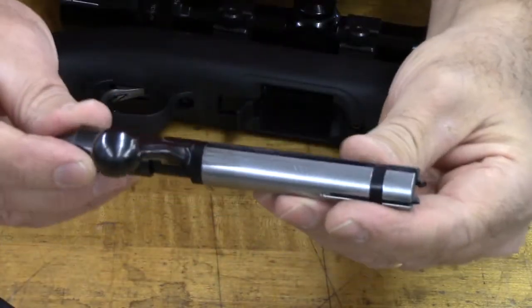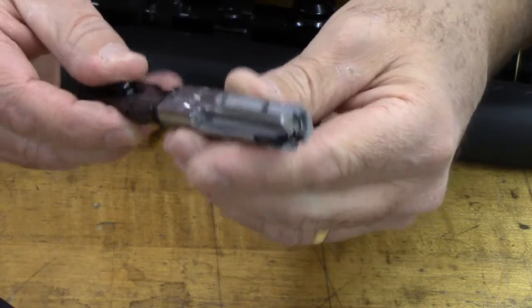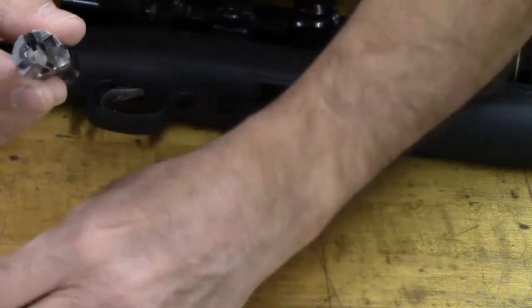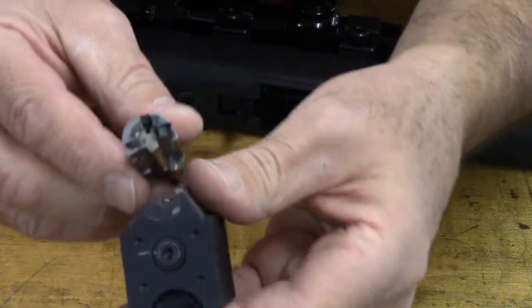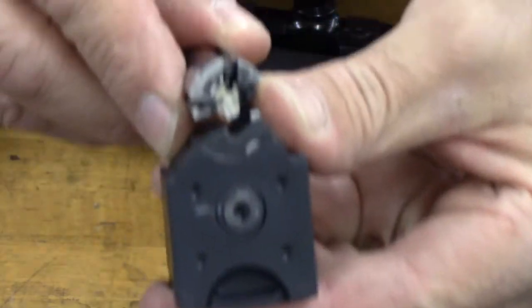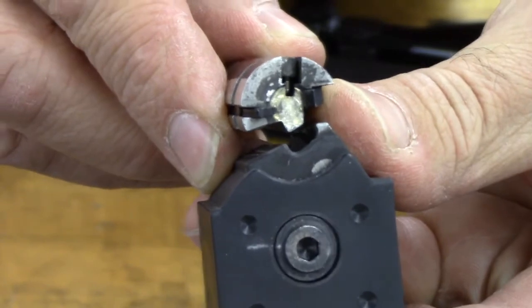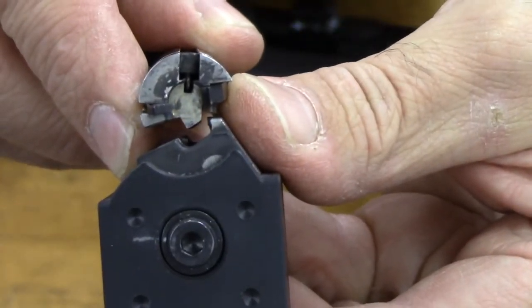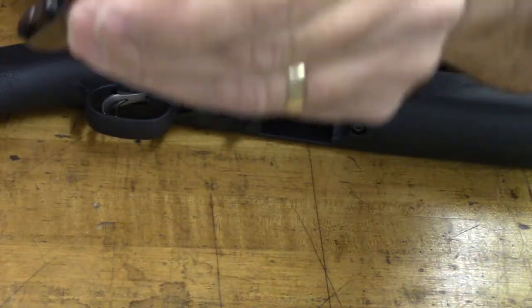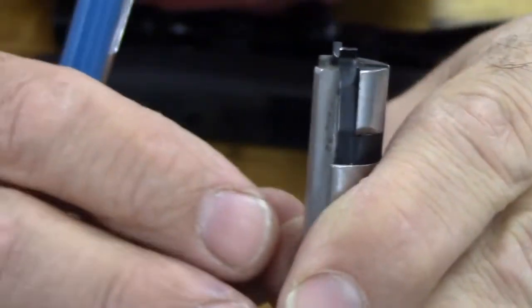Here is the bolt out of the Ruger American Rimfire, and here is its approximate relationship to the magazine as it cycles back and forth just like that. Now the problem I found was on the bottom of this bolt.